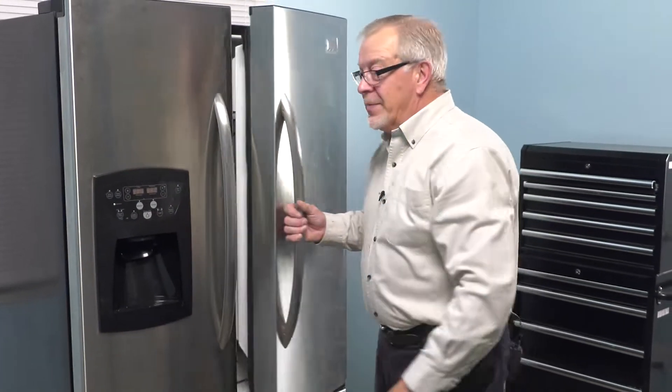We can close the refrigerator up, and your repair is complete. We'll see you next time. Bye.